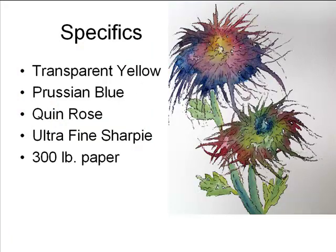For specifics, I am using Winsor-Newton transparent yellow paint, Winsor-Newton Prussian blue paint, and Daniel Smith quinacridone rose paint. My Sharpie marker is an ultra-fine Sharpie, and I happen to be using 300-pound paper. It's a little expensive, but I like it so much — it's thick, it doesn't buckle very much. I usually buy the 300-pound paper in watercolor blocks, so they're all glued together on the four sides and stay very nice and flat.